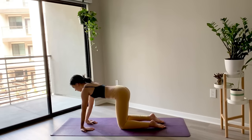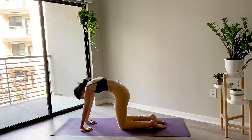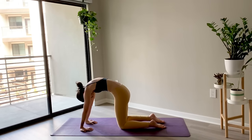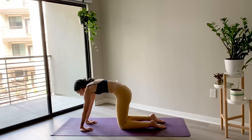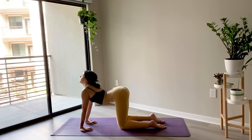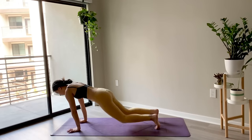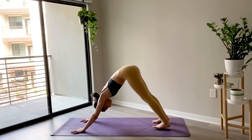From here, flip your wrists so that your fingers are facing your knees. Start to move through a few more rounds of cat and cow, getting a stretch in the fingers and the wrists — maybe you feel this in your forearms as well. Just continue to move with your breath, bringing awareness to the different sensations. And then flip the palms so the fingers are facing forward, tuck the toes, lift the kneecaps, and lift the hips for downward facing dog.